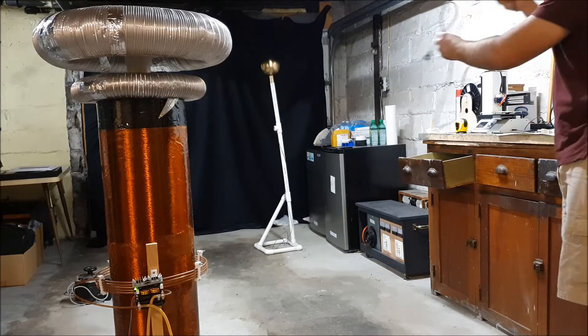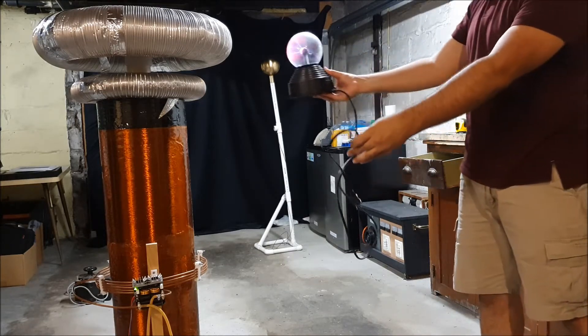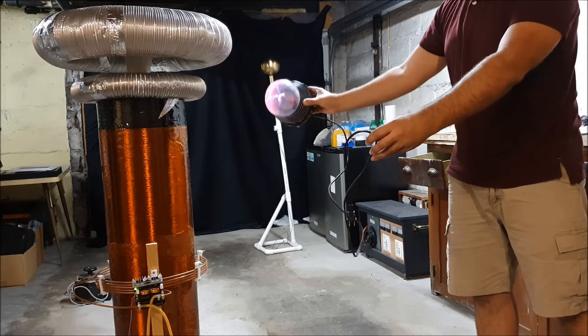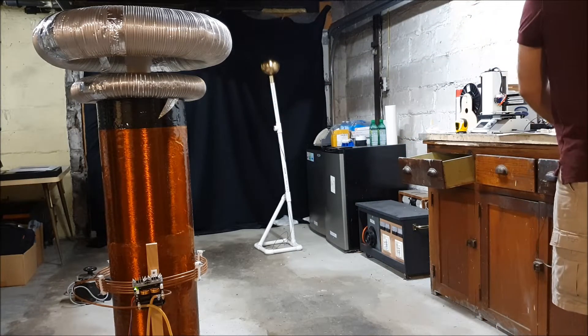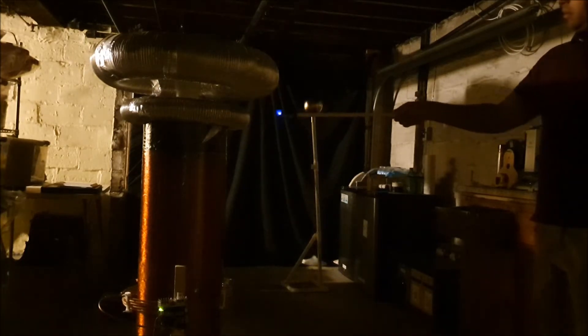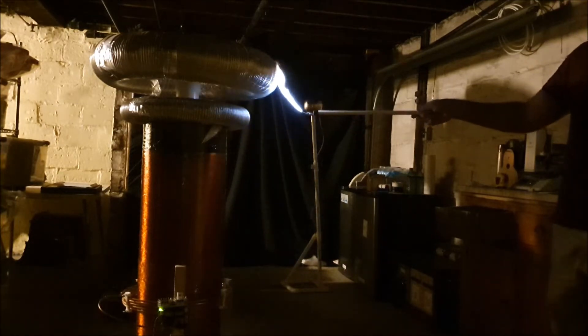Another impressive thing about the continuous wave Tesla coil is the field that surrounds it — it can illuminate the plasma glow in proximity. I'm going to do a similar demo as before but with the lights dimmed.